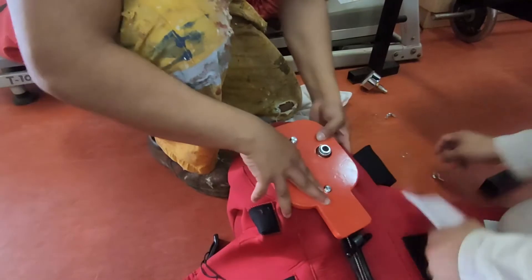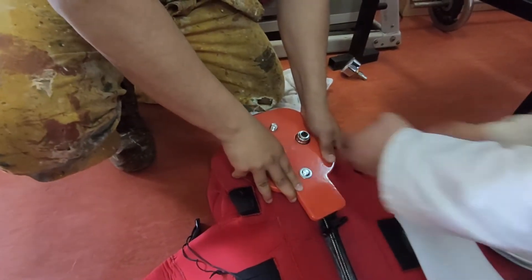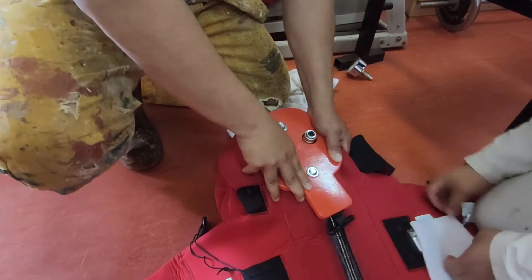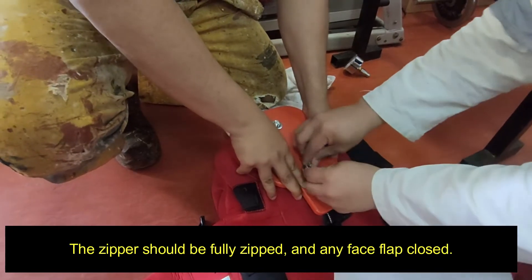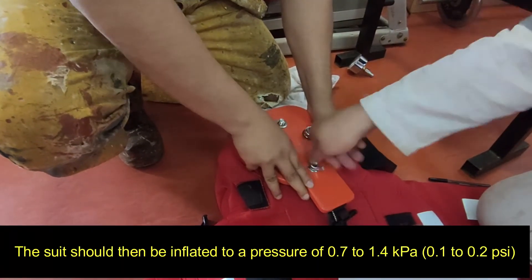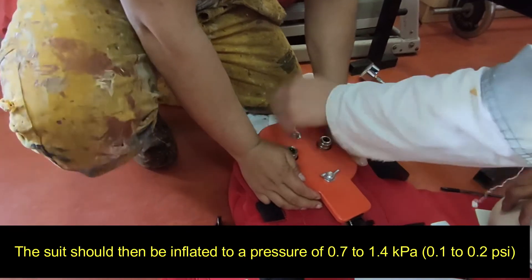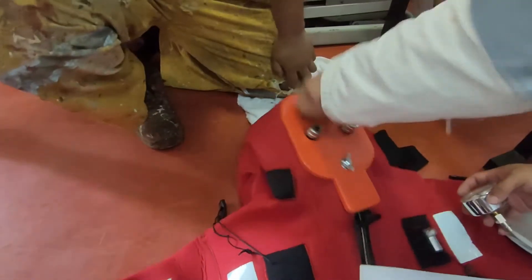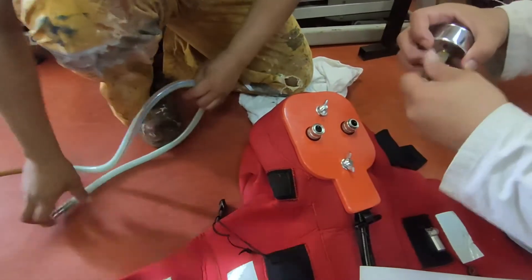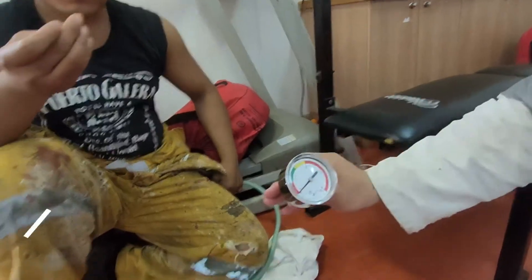We fit the rubber gasket. After fixing all the wing nuts, we put the pressure gauge and also the air supply to pressure the suit.